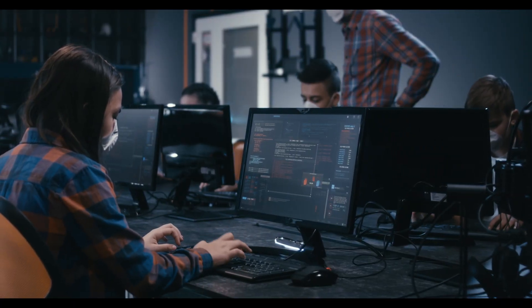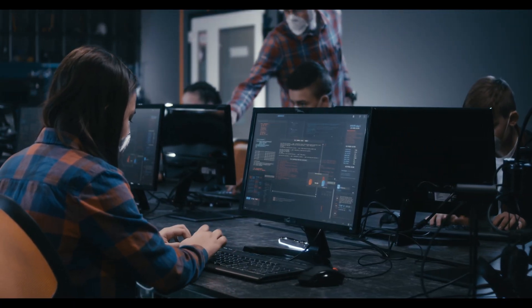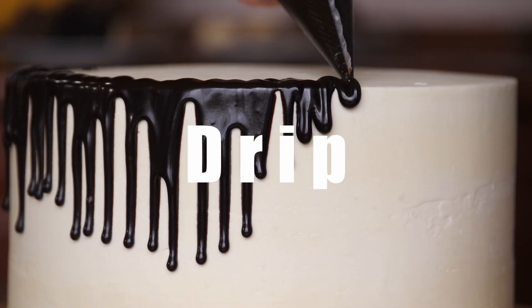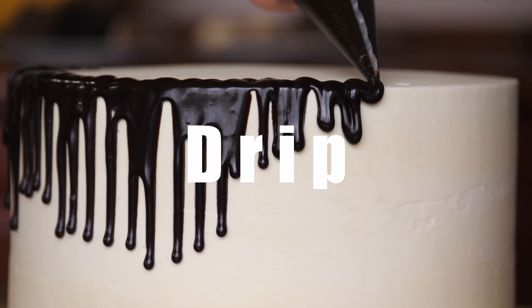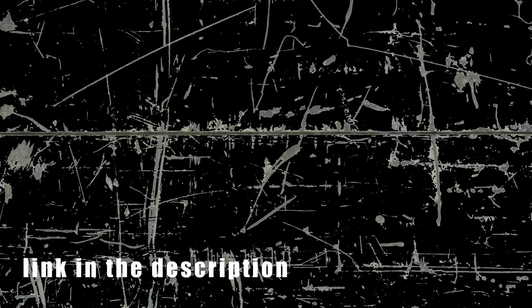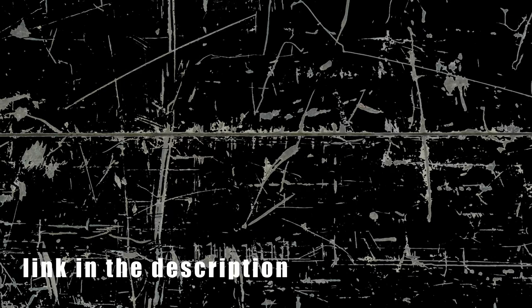This effect is by no means hard to do — you just gotta know your node structure. To get that little extra pop, that little extra sauce, you're gonna need a texture pack. I actually created one; it's in the link down below — 10 bucks for 45 different textures you can use in any video or project. To get you started, I've got five textures free in the link in the description. Download them, and let's hop into DaVinci Resolve.